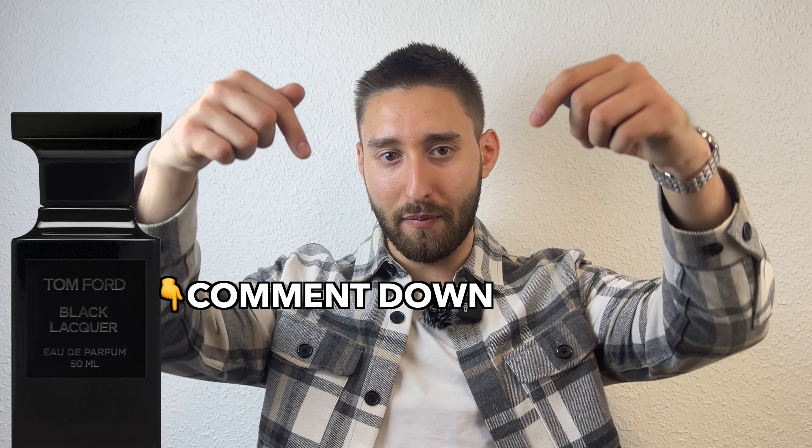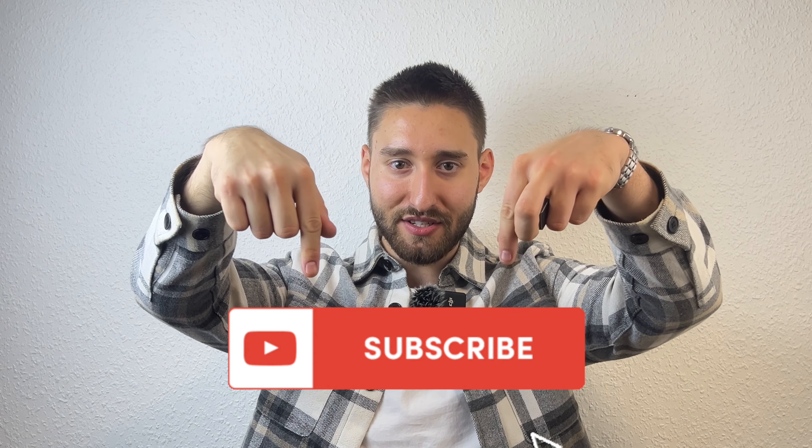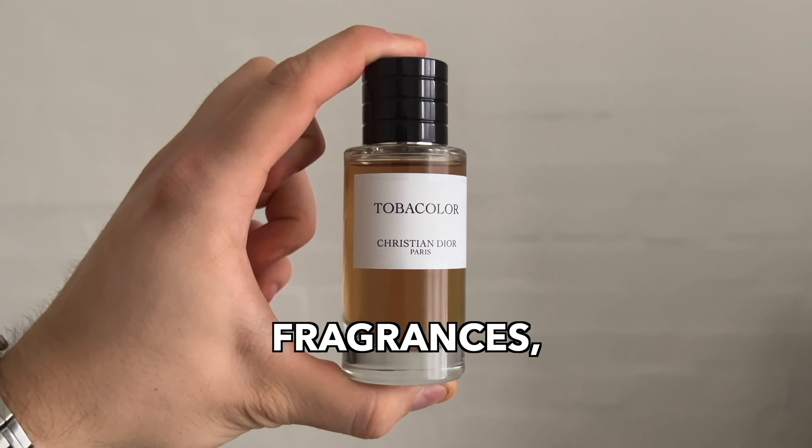Before I end this video, what do you think of Tom Ford Black Lacquer? Have you tried it yet? Do you like it or dislike it? Do you think it's too expensive, or somehow justifiable for the almost $400 price tag? Or do you think that the Tom Ford brand has completely lost the plot since Tom Ford sold the brand? Leave all your thoughts and opinions down in the comments — I would love to see what you have to say. That was my review of the brand new 2024 release Tom Ford Black Lacquer.